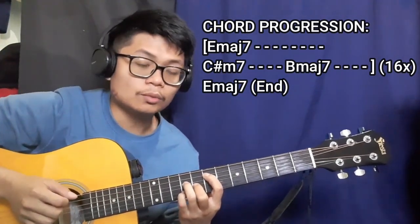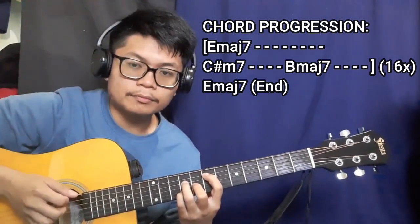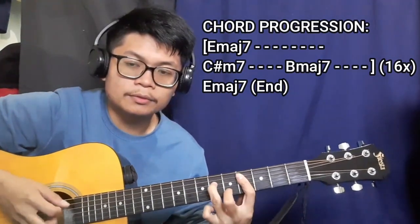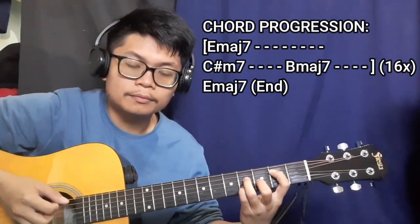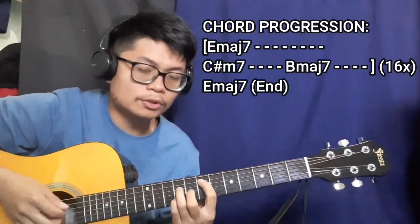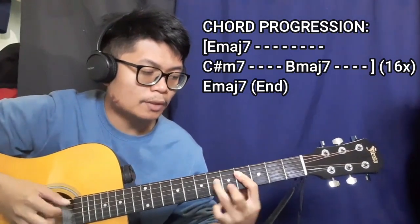After the E major seven for eight counts, it's going to be the C sharp minor seven chord for four counts, then the B major seven chord for four counts. Then we repeat — E major seven chord for eight counts, C sharp minor seven, then B major seven.